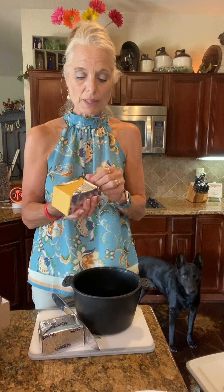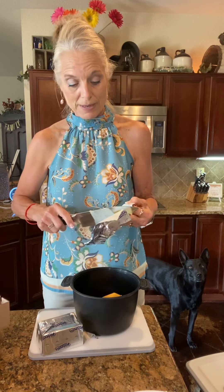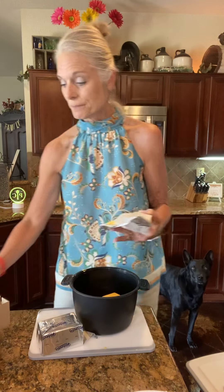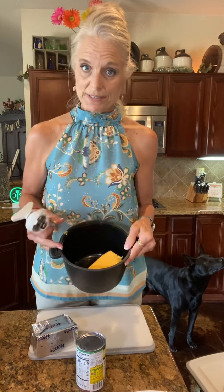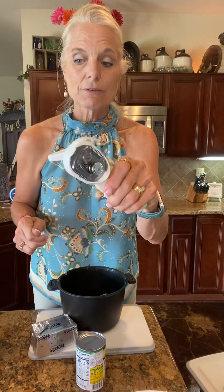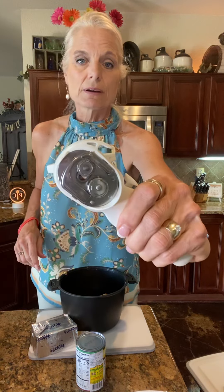We're putting the Velveeta in the micro cooker — this is the largest size. You can buy the micro cookers as a set of three or individually. You just have to have these if you like cheese dip! I bought mine specifically to make cheese dip because we are the cheese dip family. I just put the whole block in, then I'm going to add a can of Rotel. No dicing, no slicing — just put it right in.